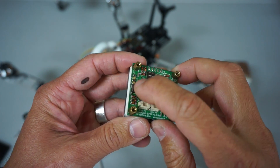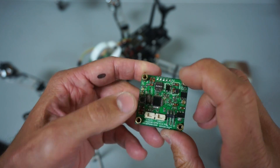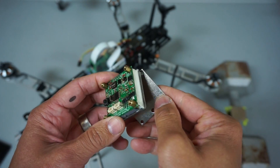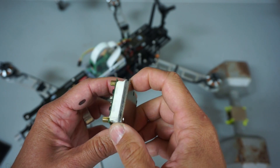This electro permanent magnet supports UAV CAN — a derivative of CAN bus — as well as push button operation and PWM. Let me go ahead and demonstrate how this works in both push button and PWM mode.